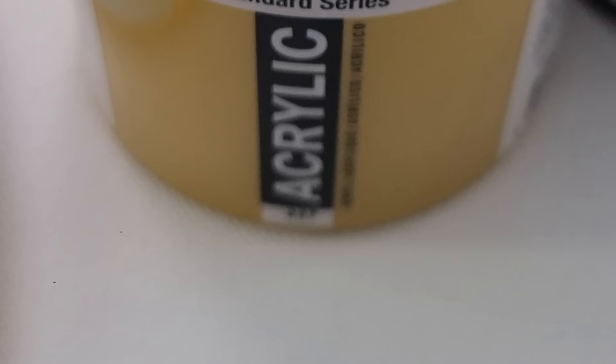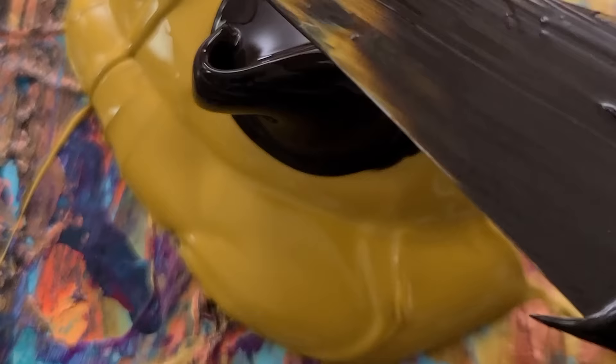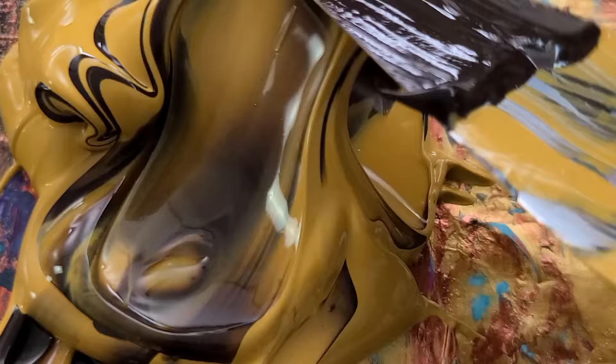For this piece I did end up custom mixing a couple of the colors. I had a caramel color, so I'm just mixing together a little bit of brown and a little bit of yellow ochre, and I ended up adding a little bit of red and yellow to this color to make a beautiful caramel color that you'll see in the video.